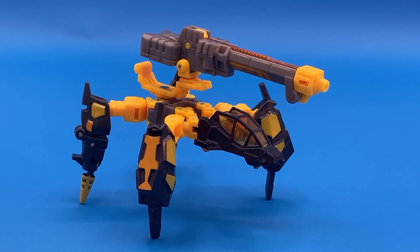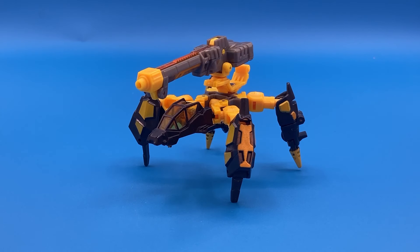People have asked me in the past, are there any Transformers I prefer to stay in their alternate modes? Yeah, you're looking at one. From Transformers Cybertron, this is the Scout Class Scrap Metal.